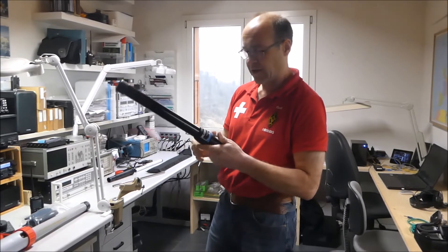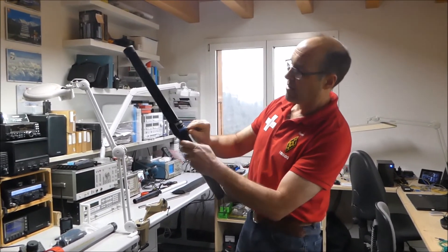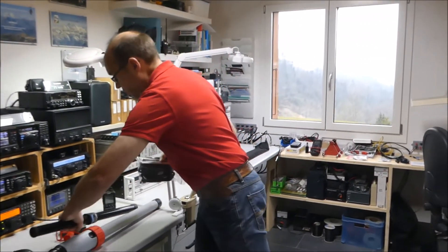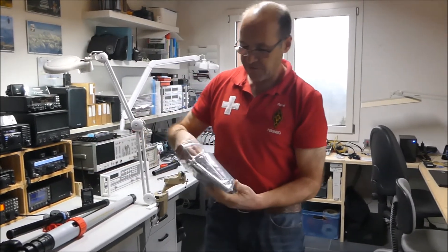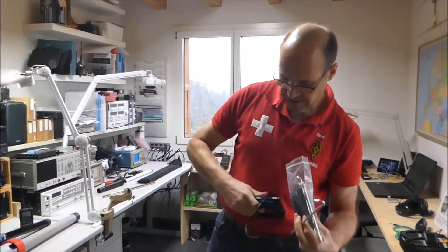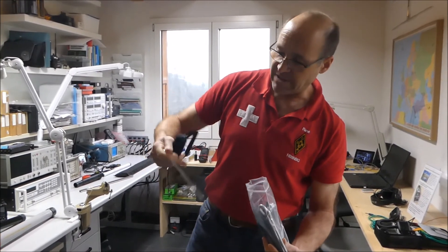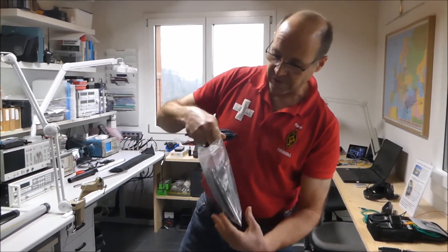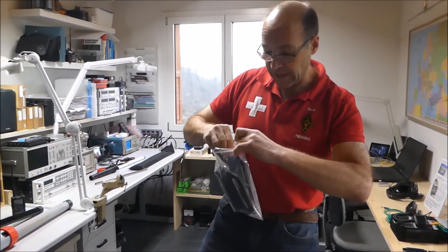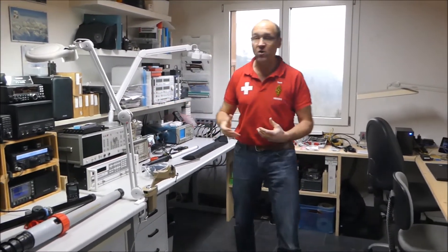Hier habe ich eine Klette, die ich drum machen kann, mit drei Ösen. Und dann kann ich in diese drei Ösen effektiv drei Abspannseile einhängen — einfach einhängen. Und da habe ich auch gleich die Heringe dabei im Set, die ich in den Boden hineinrammen kann. Das ist ein komplettes Set, mit dem ich zusätzlich noch meinen Fiberglasmast abspannen kann, was dann noch wichtig ist, wenn die Mäste relativ lang sind.